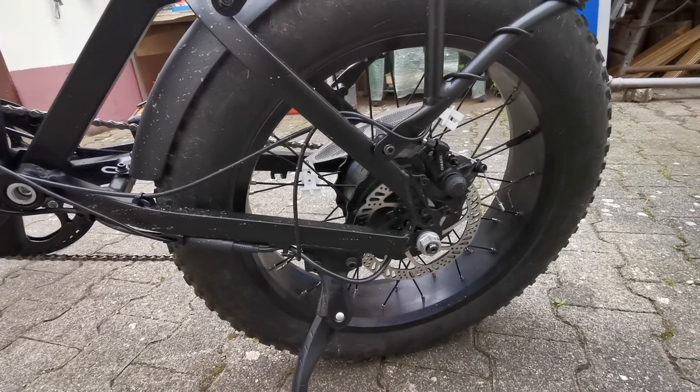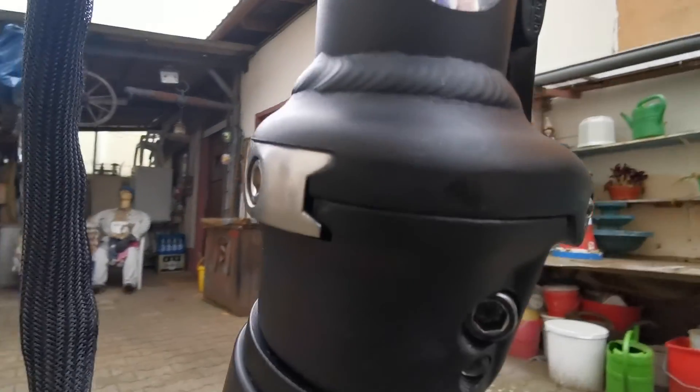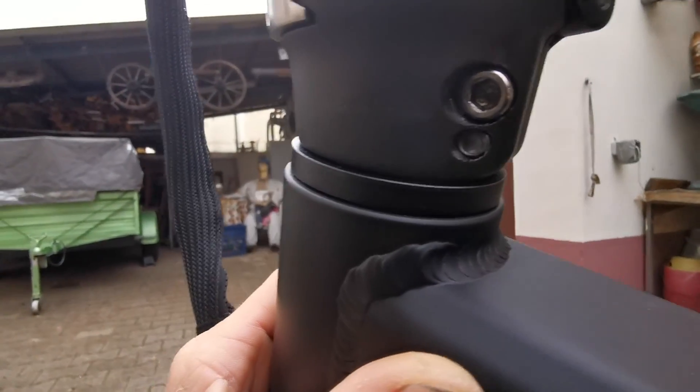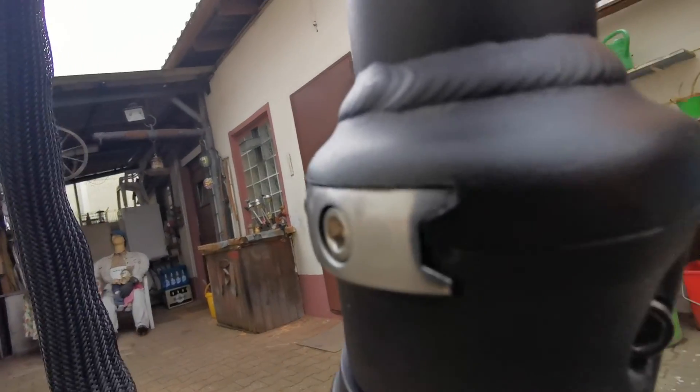So these are the first fixes. I think there are many other fixes needed. For example, if you see this here, this is just dangerous. I cannot imagine going off-road with this thing — it will not last long.